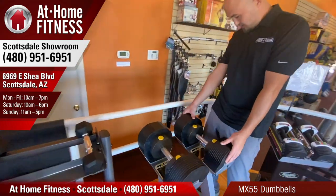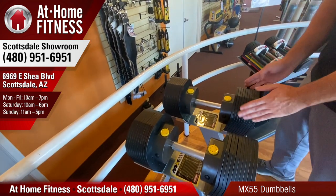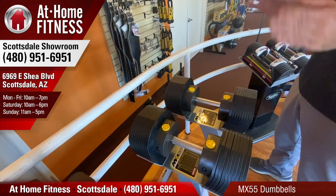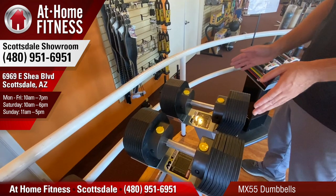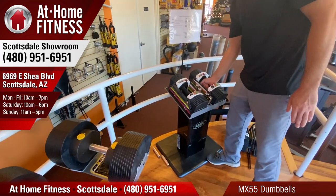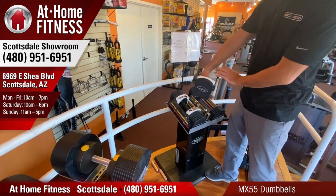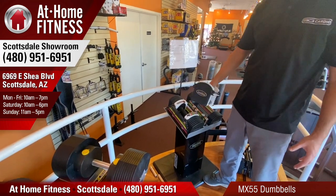These are the MX55 adjustable dumbbells. In my opinion, this is the best new set. They've solved all the issues of the previous sets out there. There were the PowerBlock versions — those are good — but if I ever heard a complaint, it was being inside this cage. It didn't feel quite like a dumbbell.